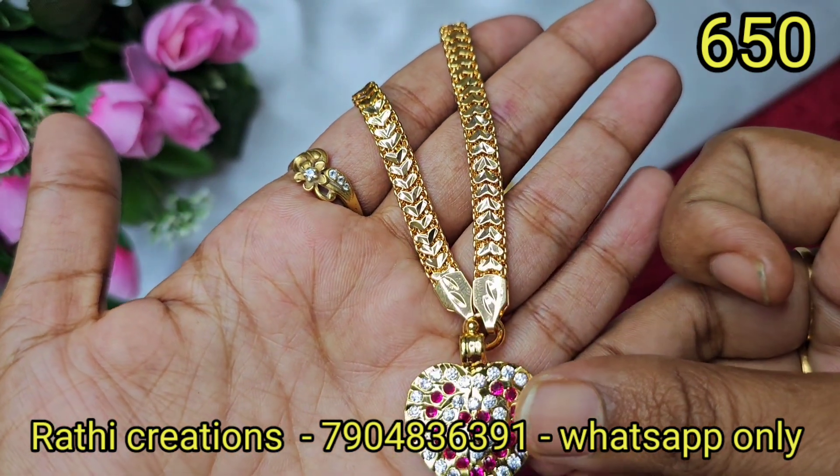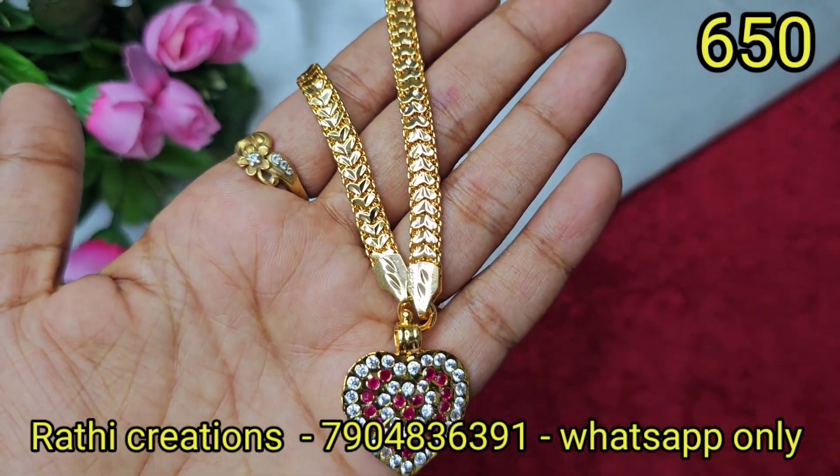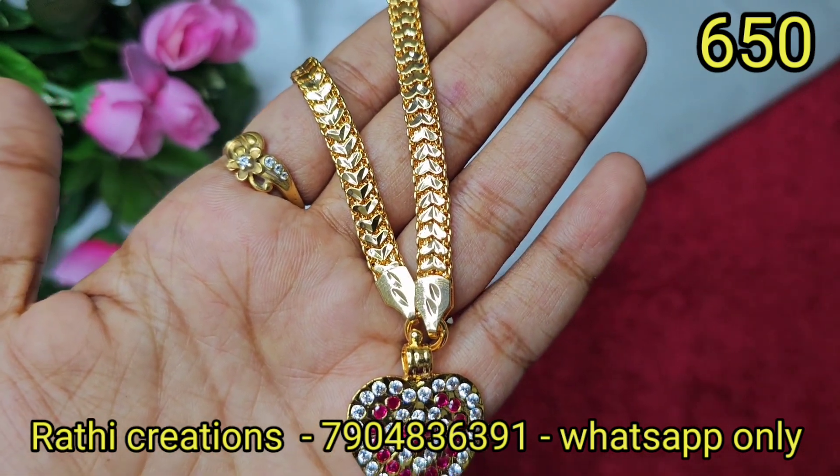If you are looking for new arrivals, follow us on Instagram and Facebook. You will be able to get multiple products.